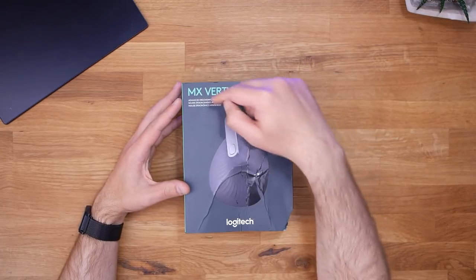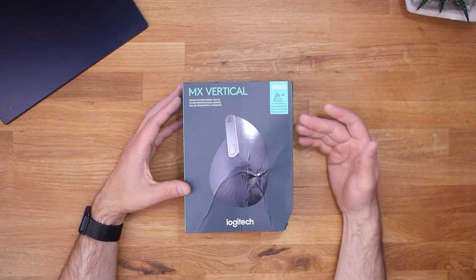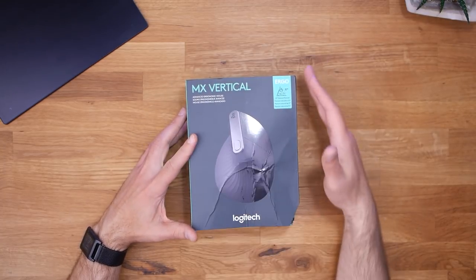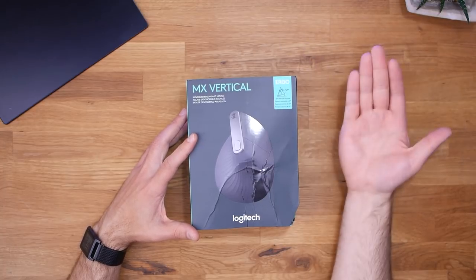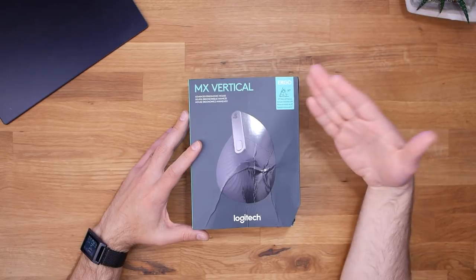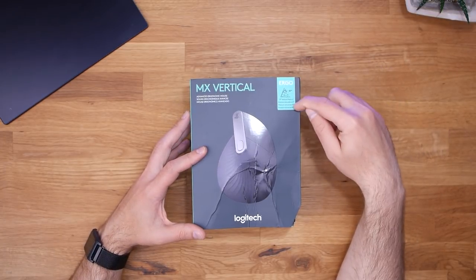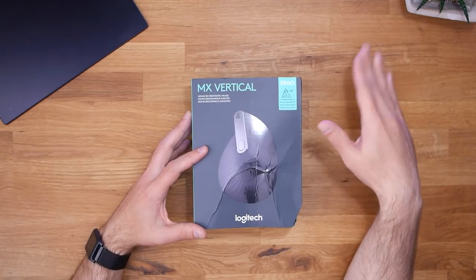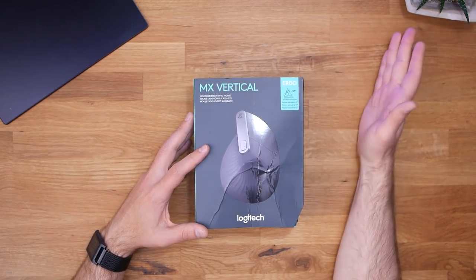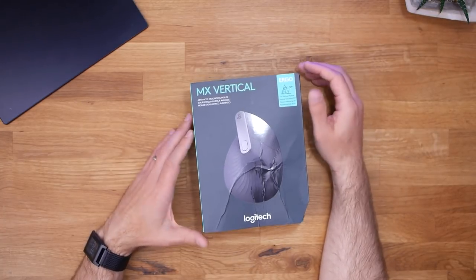We've got the MX Vertical Mouse from Logitech, and yes, this box is a mess. Before we unbox it, let's take a tour around the box. On the front, there's a picture of the mouse — a pretty handsome mouse — and it shows a 57-degree angle. I actually have no idea which angle I prefer, but 57 degrees sounds fine.